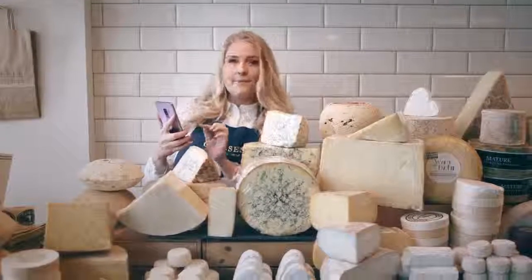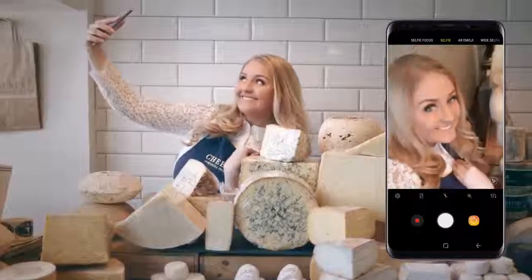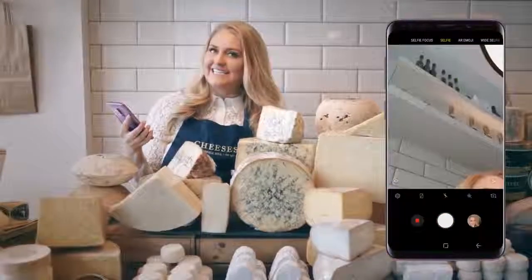With the S9+, it is as simple as double pressing the power button, posing, and capturing. Look at that selfie face. Lots of practice. Love it.